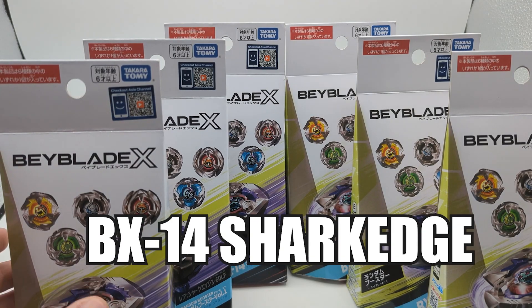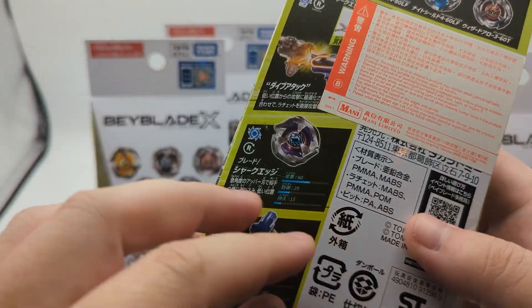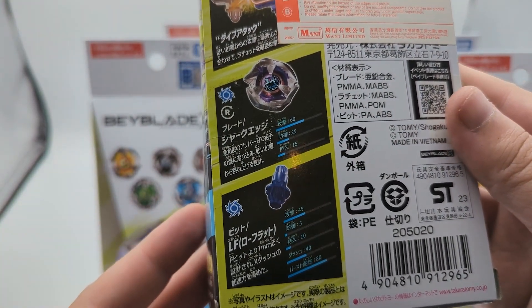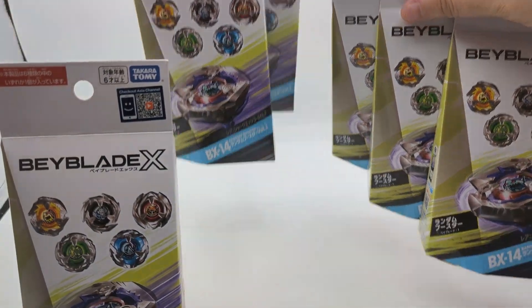BX14, the Shark Edge random booster just released and we managed to pick up all six of them. Join us for this awesome unboxing where we're going to check out all six of these brand new bays, take a look at their colors and just enjoy what we picked up. We're going to get this new Shark Edge layer as well as low flat as the driver — two brand new parts. Let's go box by box.